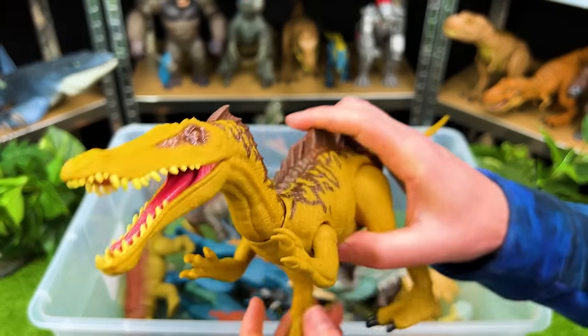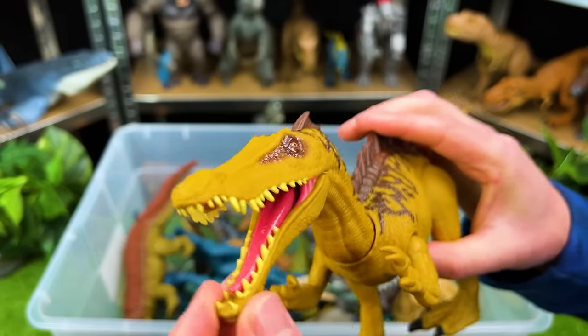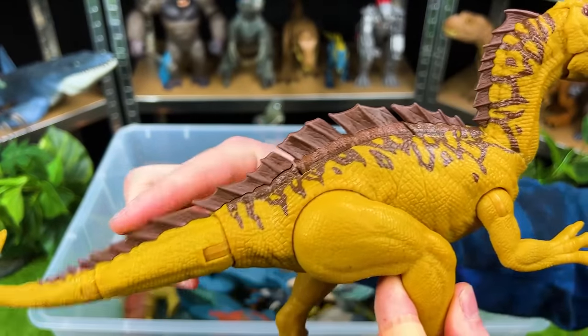Here is a super bright dinosaur — this is a predator, it is the Suchomimus. Look at that long mouth with all those teeth, kind of like an alligator really. And look at that fin all along its back right there.